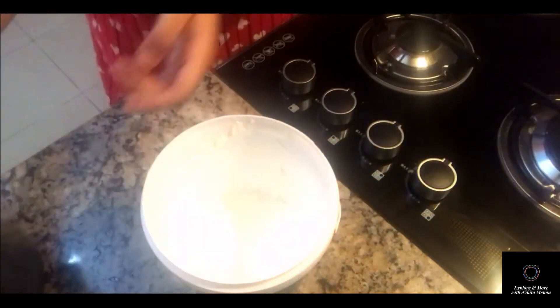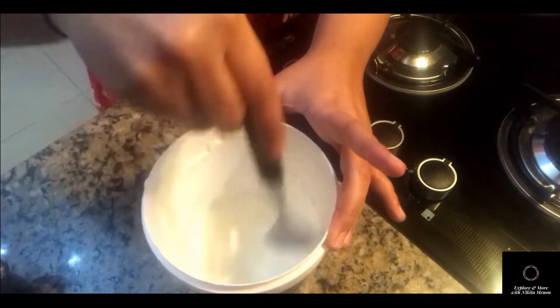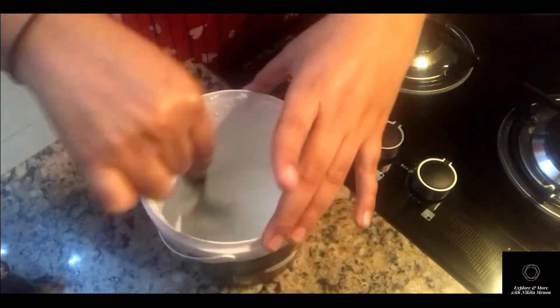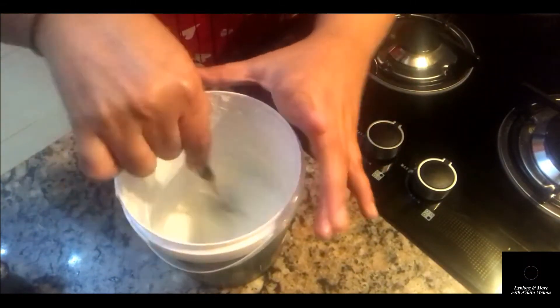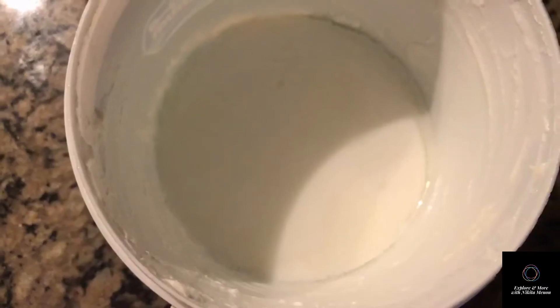This milk need not be hot — it can be at room temperature. Mix it nicely and keep it aside overnight, untouched. Don't move it so that it can ferment properly. In the morning I am just checking how it has turned out to be.